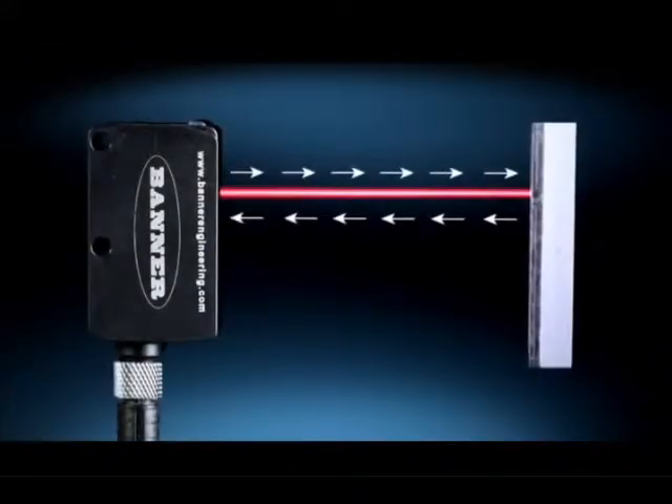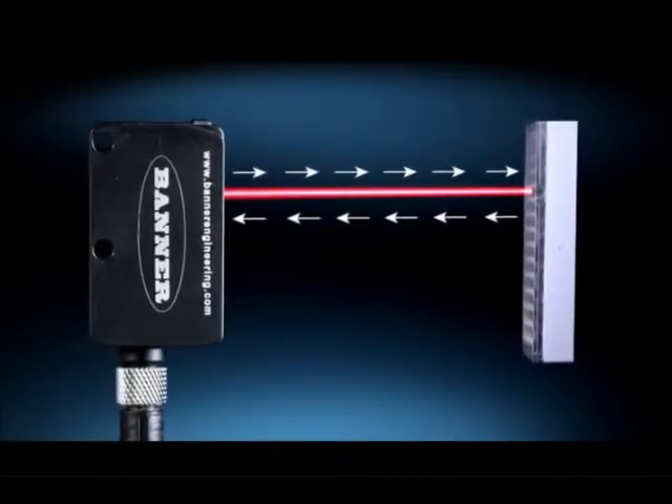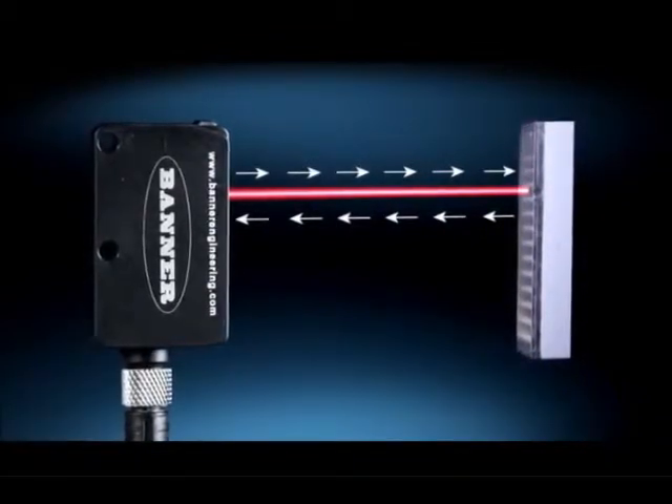With the Q26's coaxial design, light shoots out and comes back on the same axis, which allows for 500-800mm distance from sensor to reflector, enabling the sensor to be used in limited space setups.